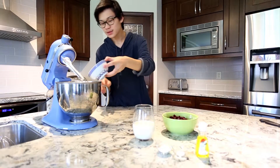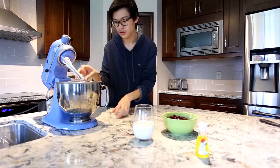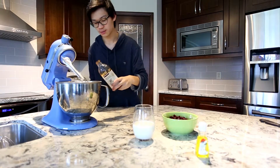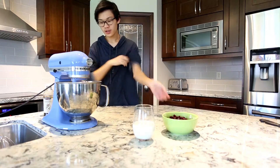Next you add in your eggs, which I totally forgot to mention. You add in your baking powder and salt. You can add in a little bit of vanilla if you want — I didn't mention this but just a little bit — and then you add in some of your lemon.